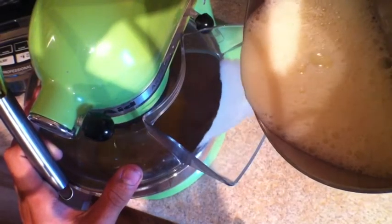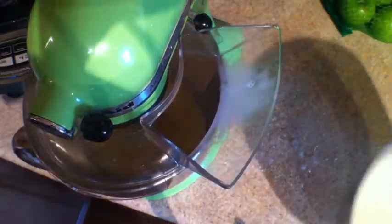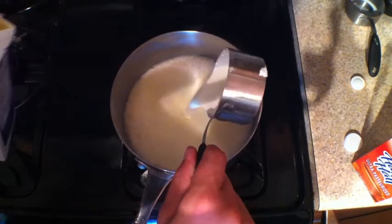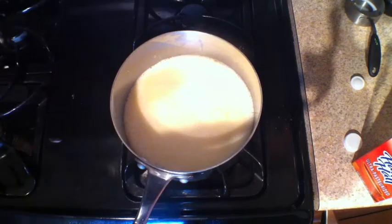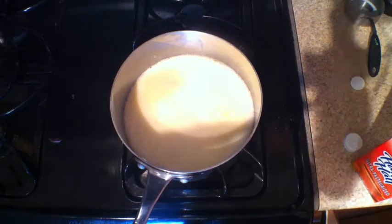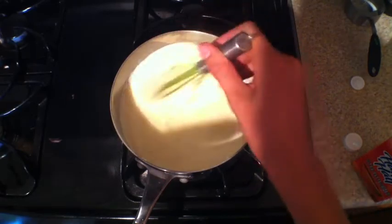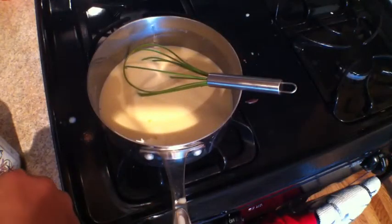Cortar de nuevo en el sartén. Agitar de crema de leche. Bota la vanilla y la canela.